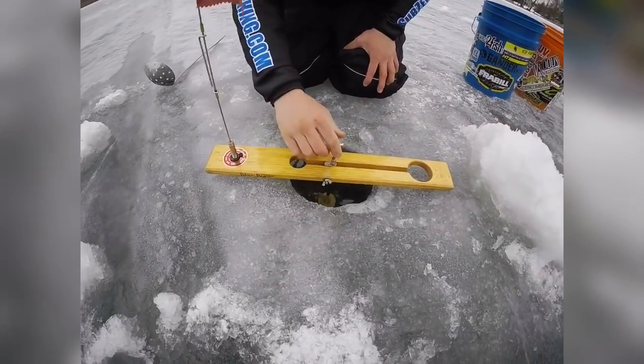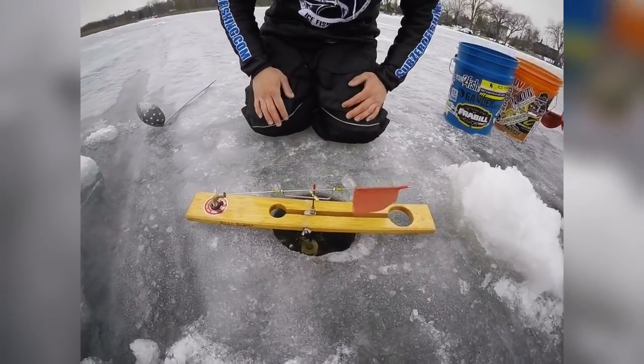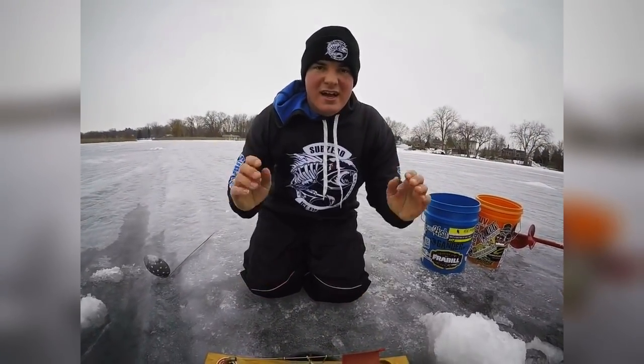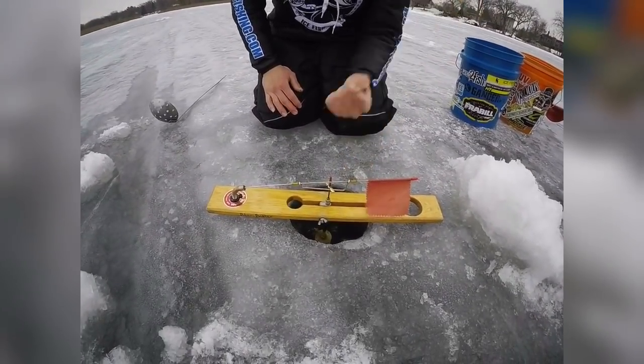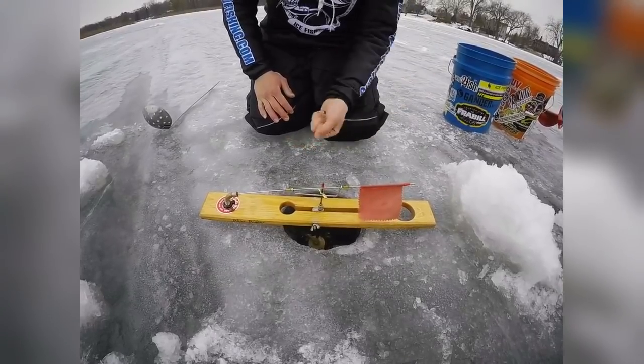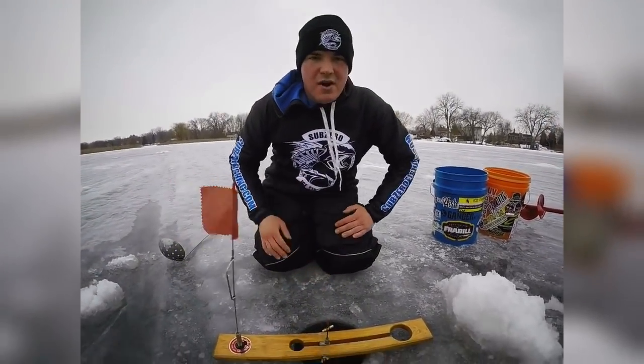Now we're going to send them down into the strike zone. The next step is to simply put the flag down and wait for a fish to come over and eat it. They call it a tip-up because once a fish grabs that minnow, it will turn the spool and the flag will go up — and that's when you know you got one.